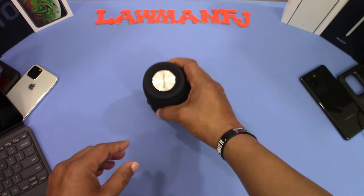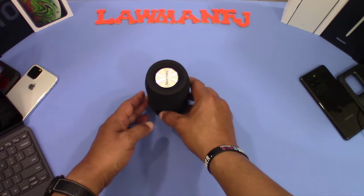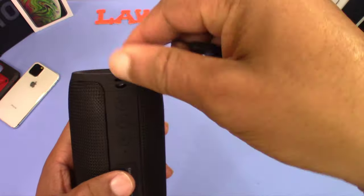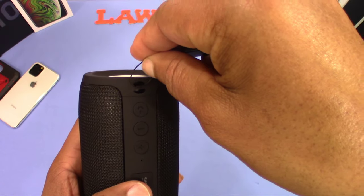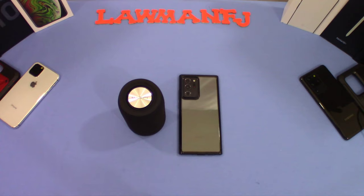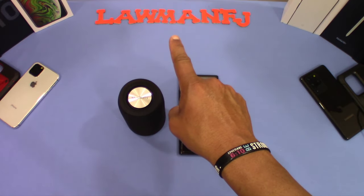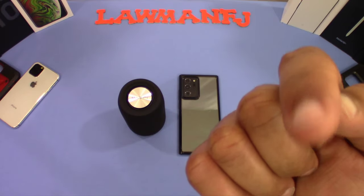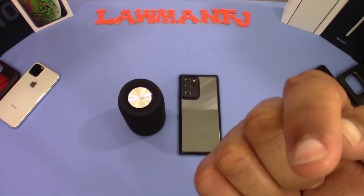For $28 with a coupon discount, I recommend it — at least right now. If anything changes I'll let you know. The lanyard attaches right here through the lanyard holes. So that was a quick look at the Musababy portable Bluetooth speaker — it's waterproof, has lots of functions, and it's a good price. I'll put the link in the description. If you have any questions hit me up in the comments, give me a thumbs up, and subscribe for more videos. This is LawmanFJ, out.